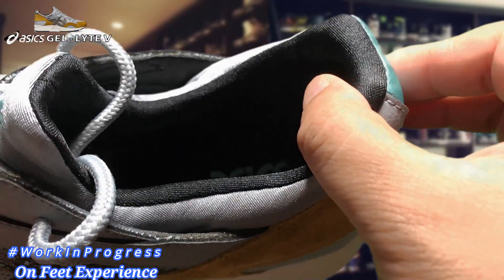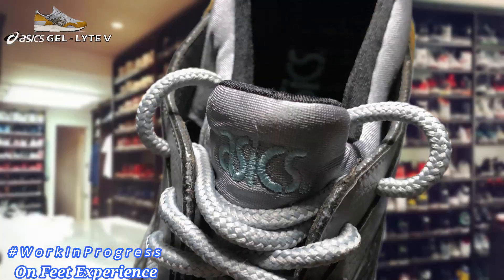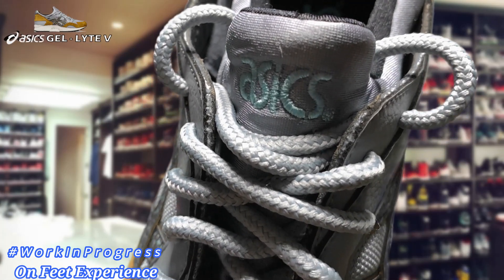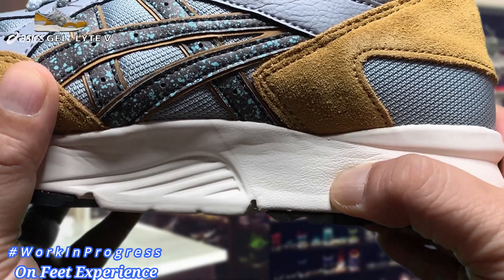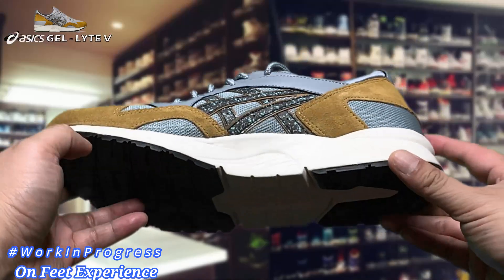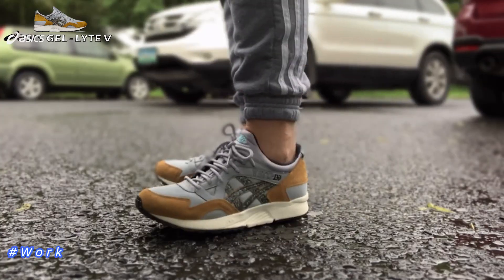It also has a mono-tongue system, which was a trending technological advancement in the early 90s. The tongue is embroidered with ASICS branding at the top, followed by round tonal laces that cover the forefoot. As a finishing note, the shoe comes with a retro-inspired cream-colored midsole underscored by a thin black outsole.